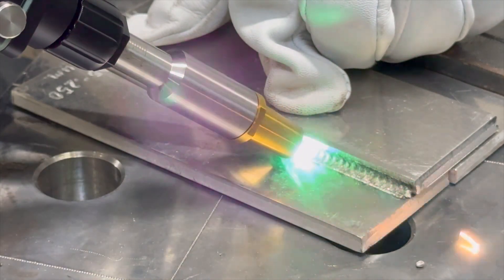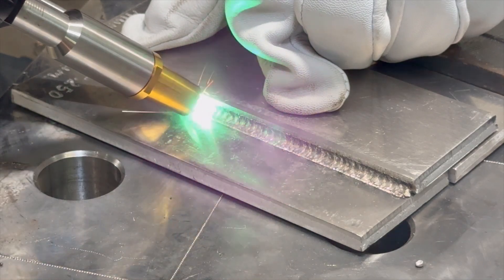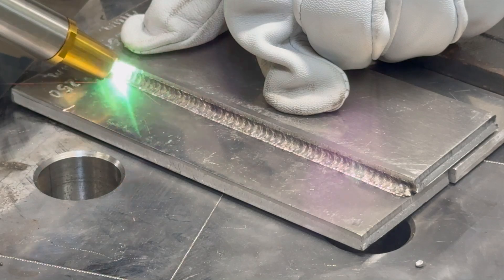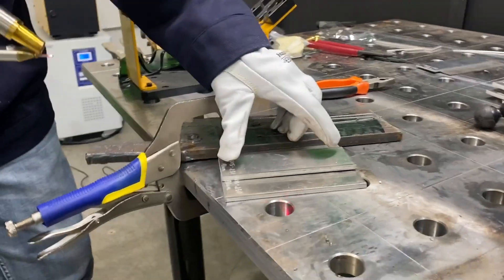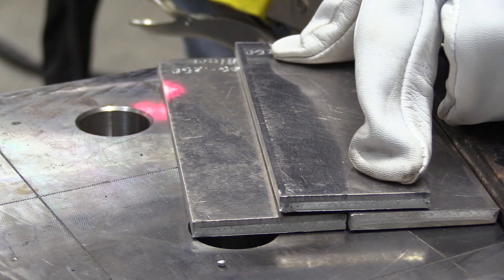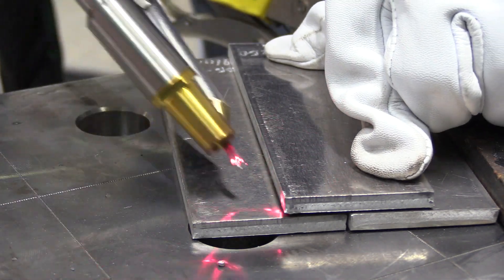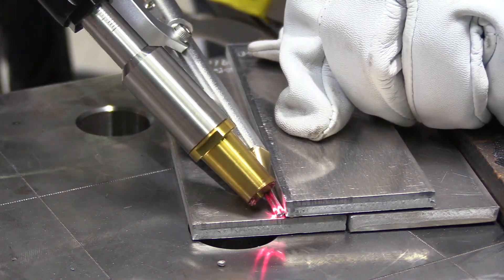This is scale mode, so it's kind of like a pulse on a TIG. It's going along a little bit slower, filling in a little bit better, and it's putting a set of ripples in there like a stack of dimes. Still pretty fast. Let's look at it from another angle — same joint, same material, slightly different settings.